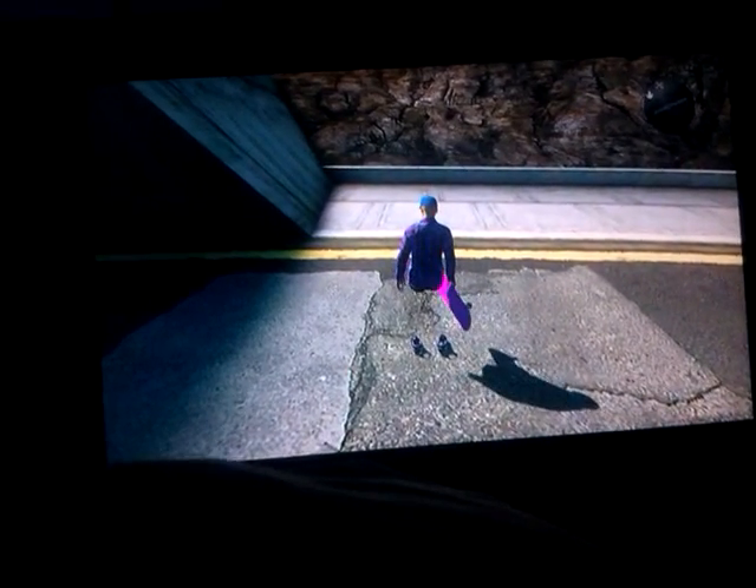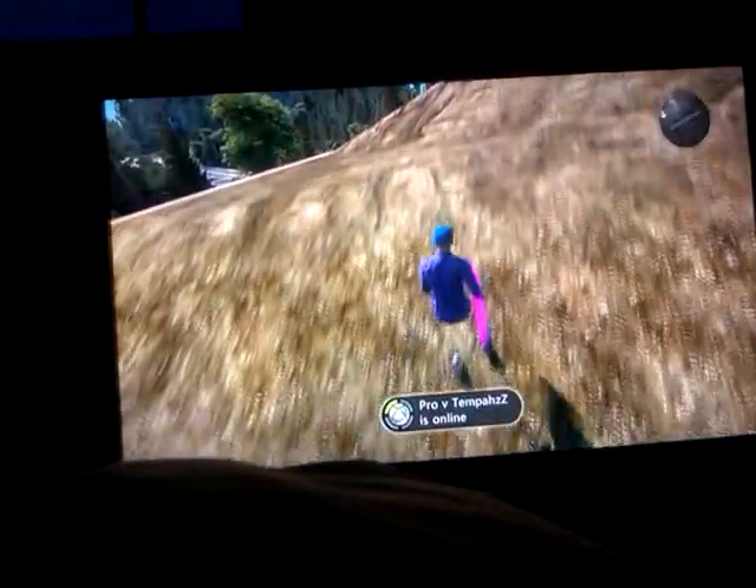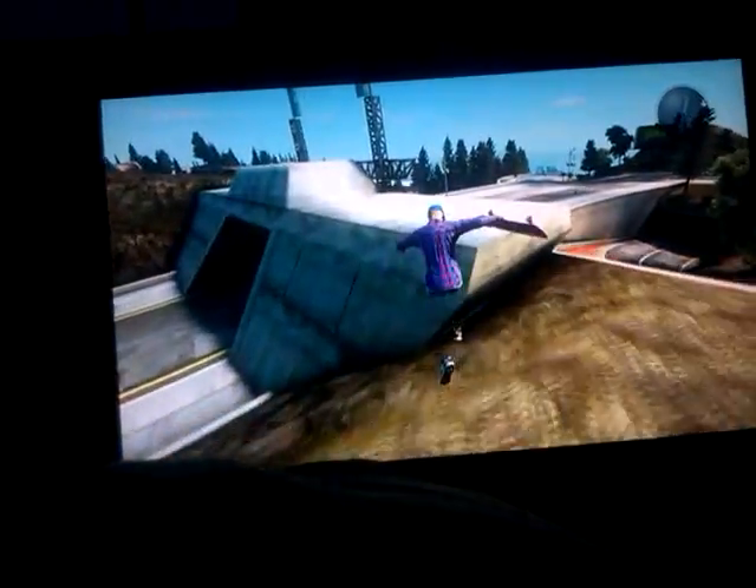Hello, this is HG Studios 123 Gaming, and today I'm going to be showing you how to get up on this thing here at the Super Ultra Mega Park.